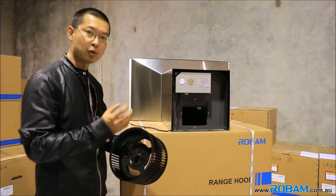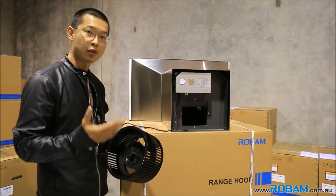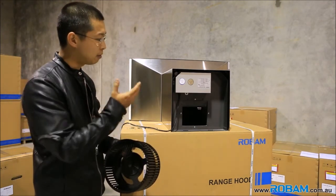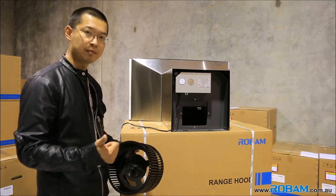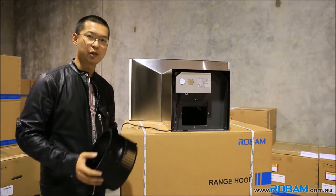This fan is driven by a single 200-watt motor, which uses the same amount of power as two light bulbs. So there you have it — Robam rangehoods: extremely efficient, yet extremely powerful. Until next time, I hope to see you at Robam.